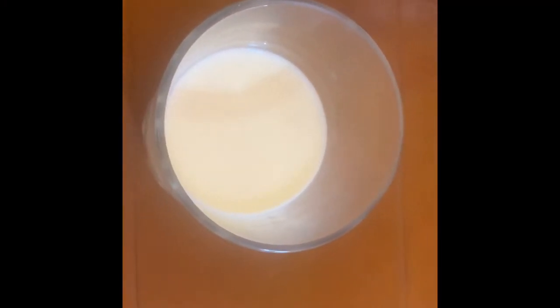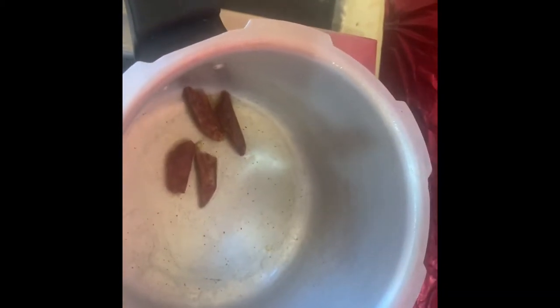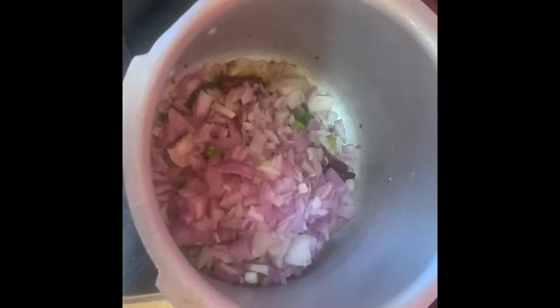Half a glass of milk. Add chilies and onion to the pan.